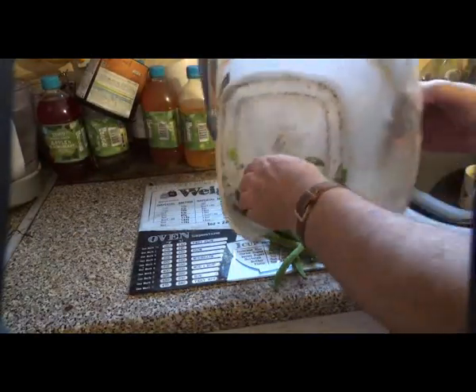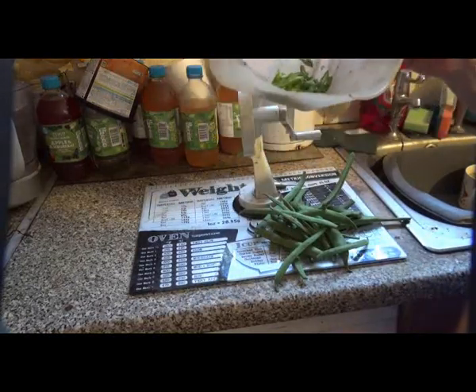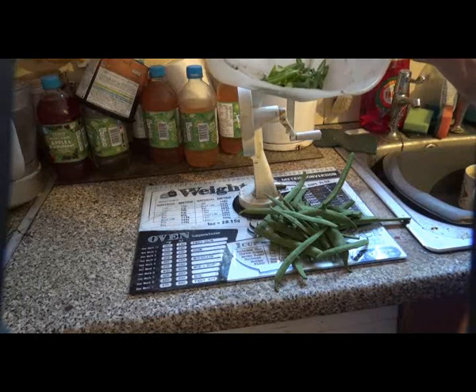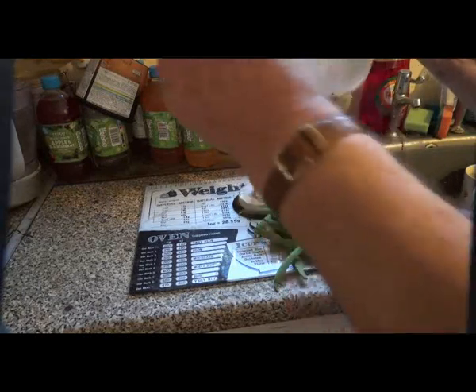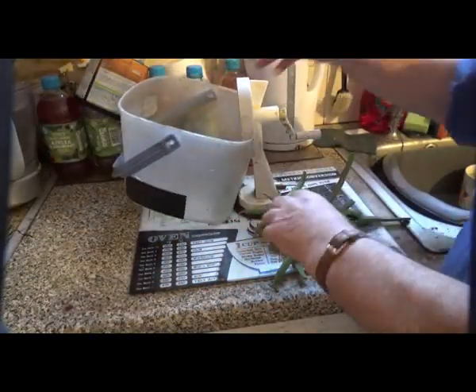So then they can be put in the microwave and cooked up, and frozen — mix them with cooked rice as well. That's it, that's the end. We've still got quite a few more to shred.